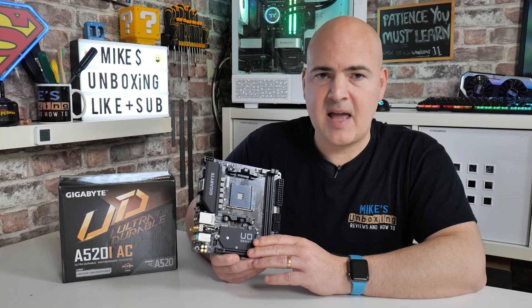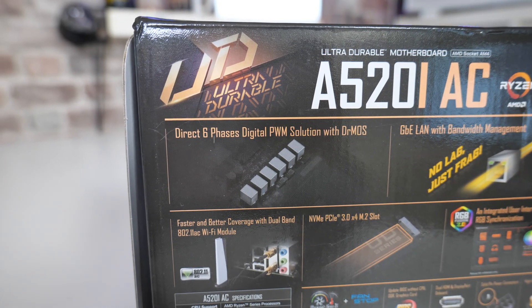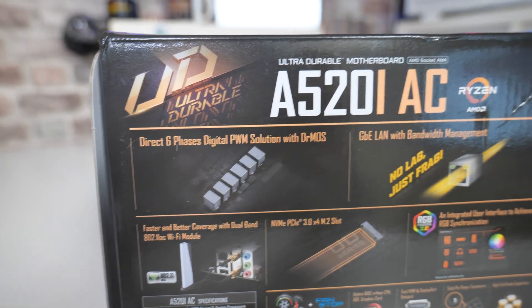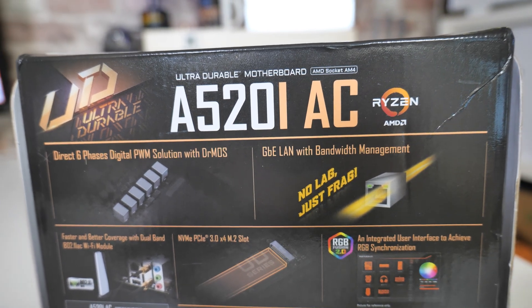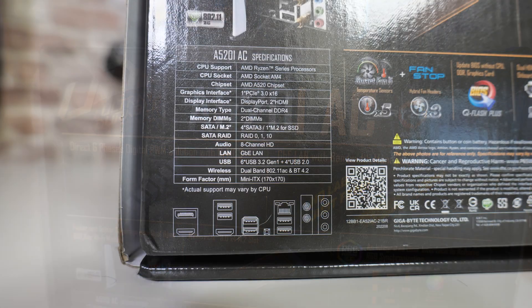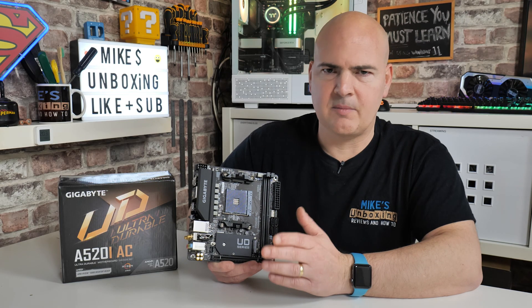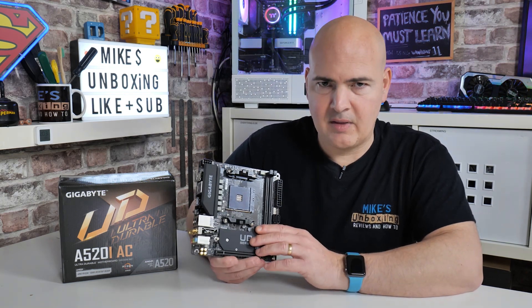In terms of specifications, this is using the AMD A520 chipset, which is a very cut-down version of the B550 chipset, though it still covers a lot of the similar bases. One of the things you are going to miss out on is manual overclocking of your processor. Although, if you're using this in an ITX build, there's a strong chance you're actually going to want to undervolt rather than overclock, as overclocking introduces more heat, and in a smaller enclosure that is something you want to avoid. So undervolting is probably going to be the way to go.